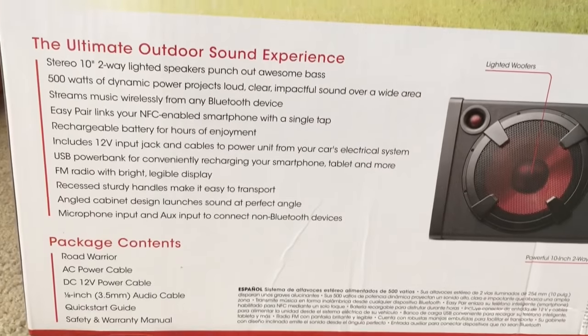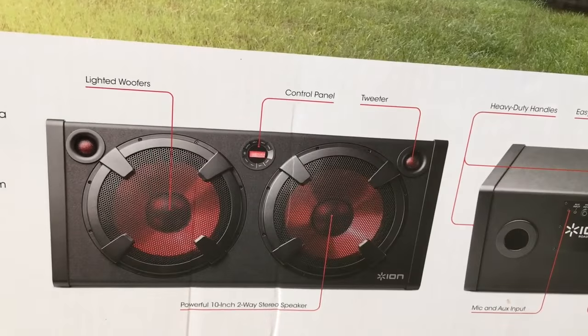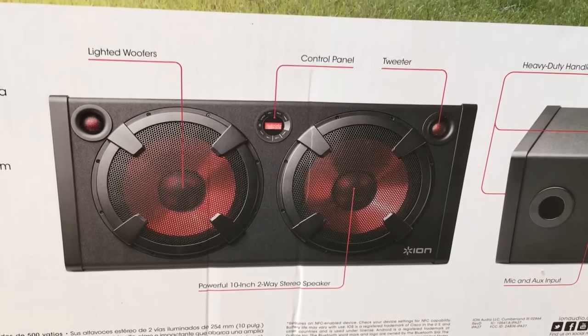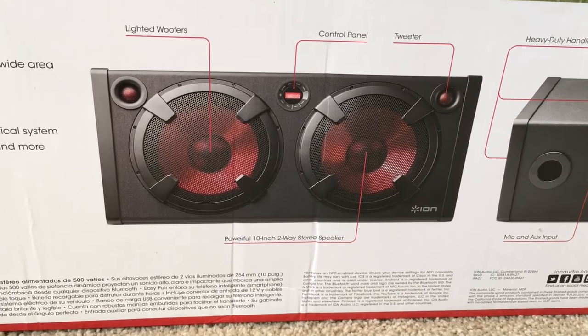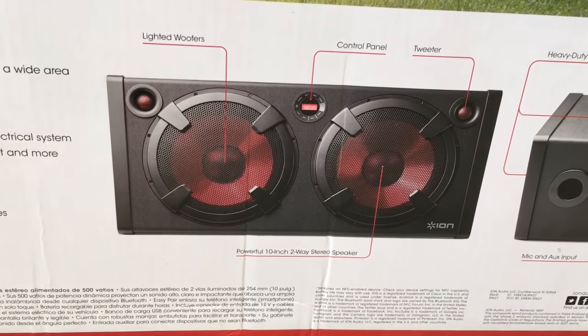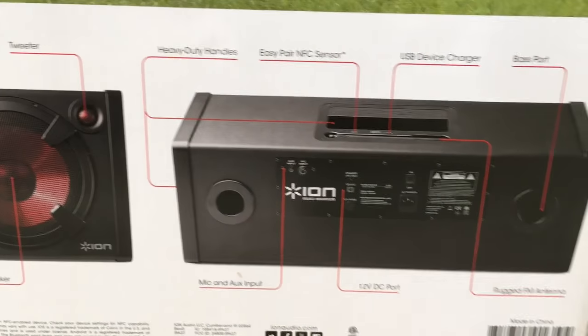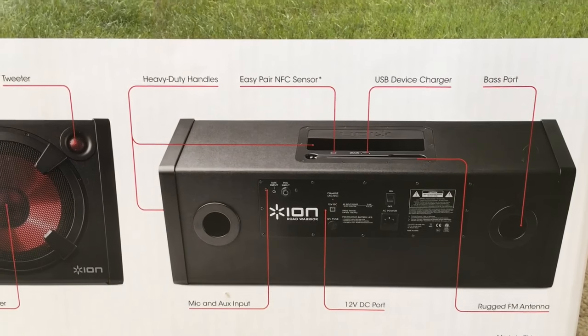You can pause this if you want to read. So what I like: it has lighted woofers, a control panel, tweeter, and a powerful 10-inch two-way stereo speaker. Oh my gosh, there's so much to say about it — you can just pause it and read everything.